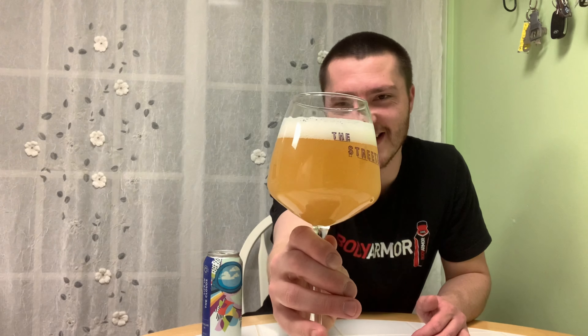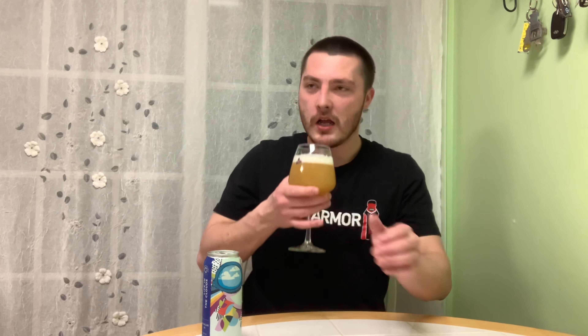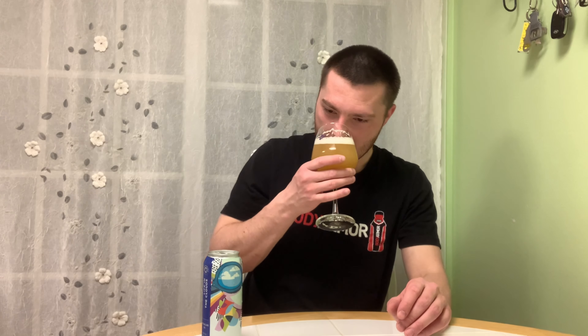I was going to say off-white, but it kind of looks a little different — sudsy off-white head, or white head. Nice lacing; it looks like it's already going to leave. Aroma: definitely lots of pineapple, mango. I can see melon, kind of like cantaloupe melon. Maybe some guava as well.